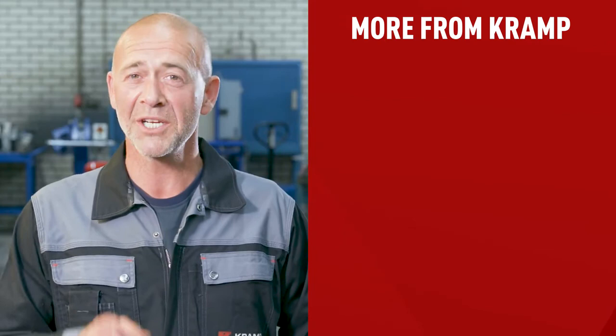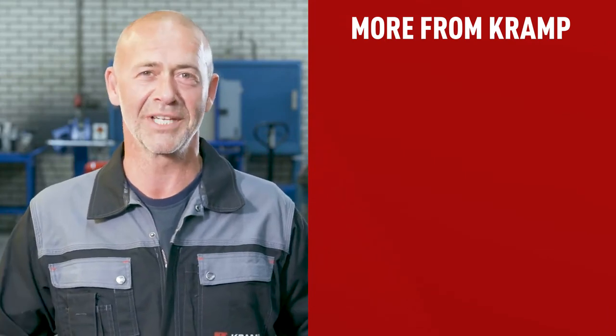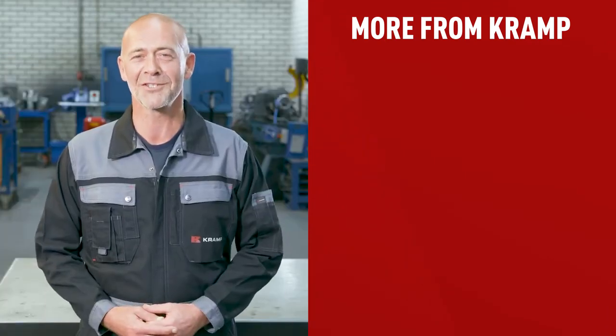We have a lot of other videos you might be interested in, so make sure you hit the like button and don't forget to subscribe. Thanks for watching and until next time.